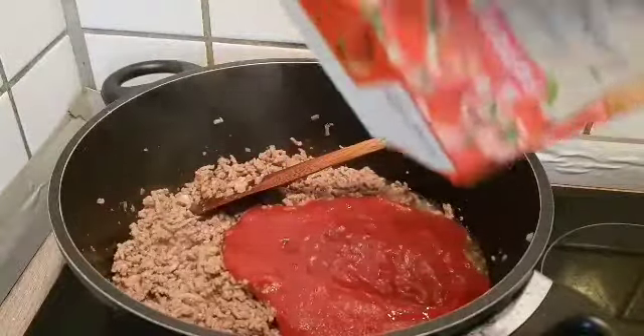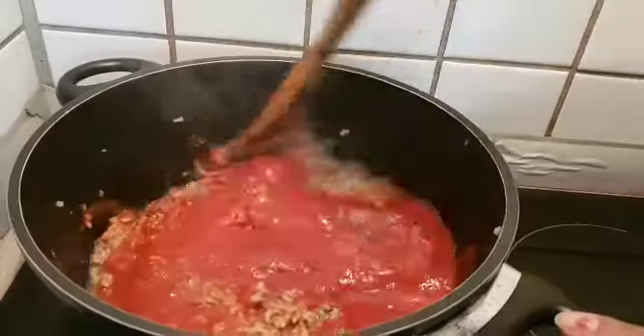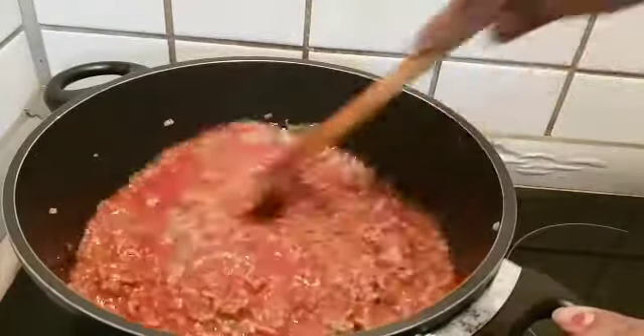You have to add a little bit of milk. If you add the milk, you add it as well.